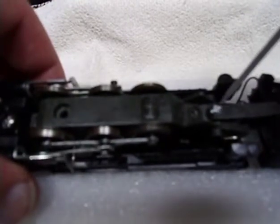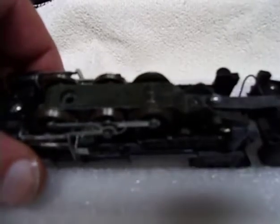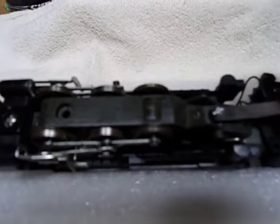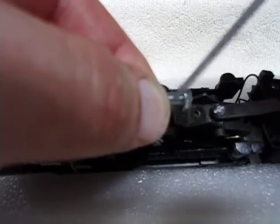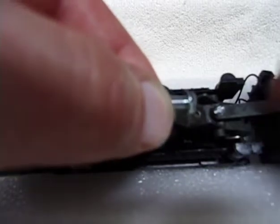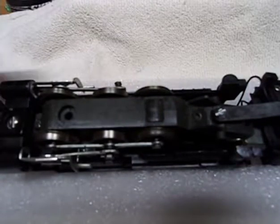This screw right here should actually be a shoulder screw — I found that out from the drawings. This is a shoulder screw here but the shaft is too long. I want something more like this but that's the wrong thread. Basically the top part isn't threaded, so it allows it to go in only so far and allows this to continue to move. I'll find the right shoulder screw for that.